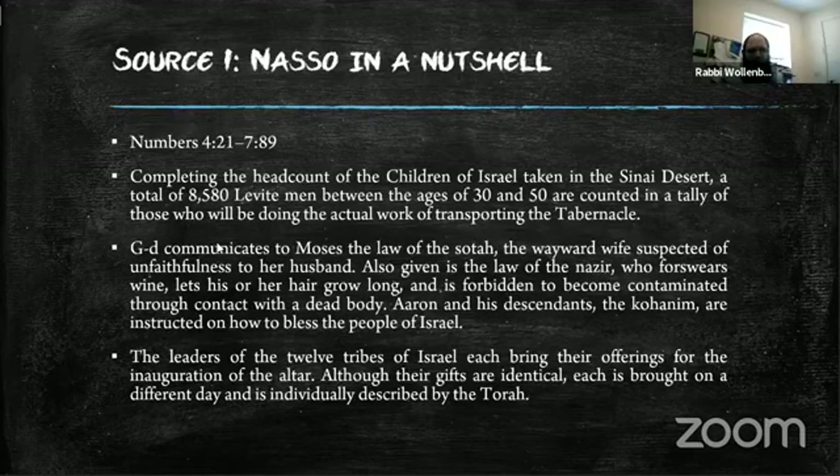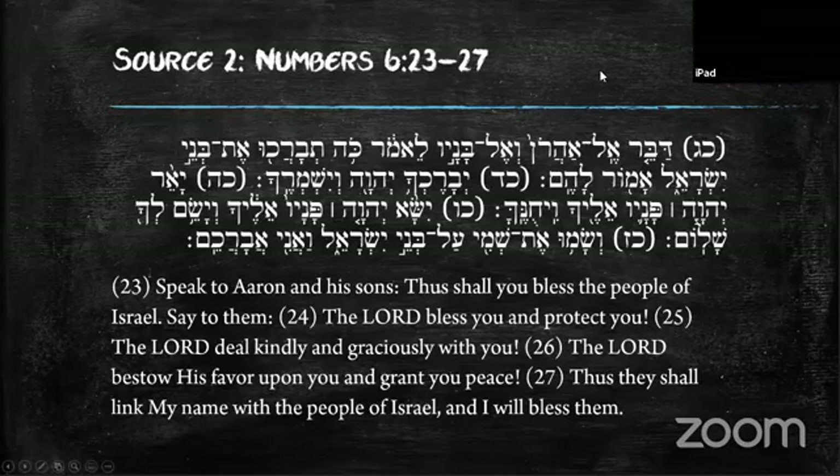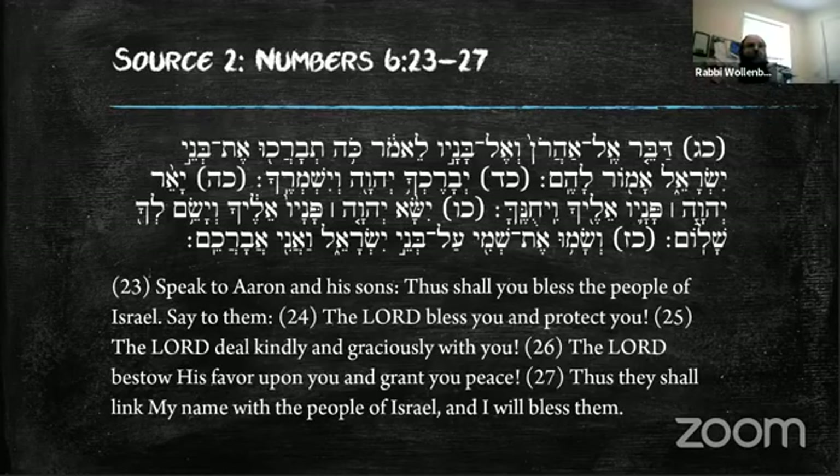Let's read the source. 'Speak to Aaron and his sons: thus shall you bless the people of Israel — say to them: The Lord bless you and protect you. The Lord deal kindly and graciously with you. The Lord bestow His favor upon you and grant you peace. Thus they shall link My name with the people of Israel and I will bless them.' We bless our children on Friday night; the kohanim do this in shul on Yom Tov. In Israel they do it every day.